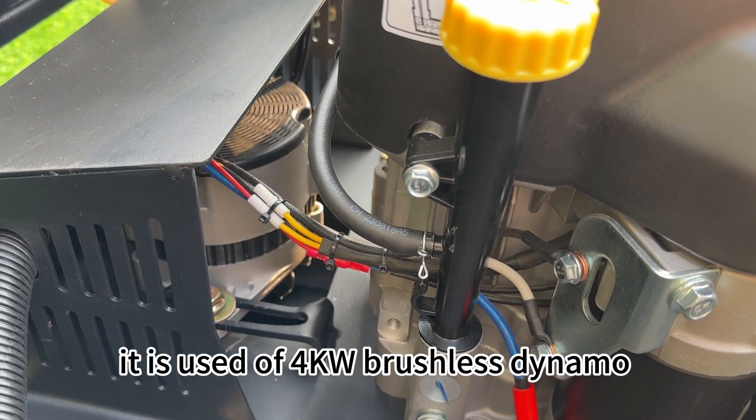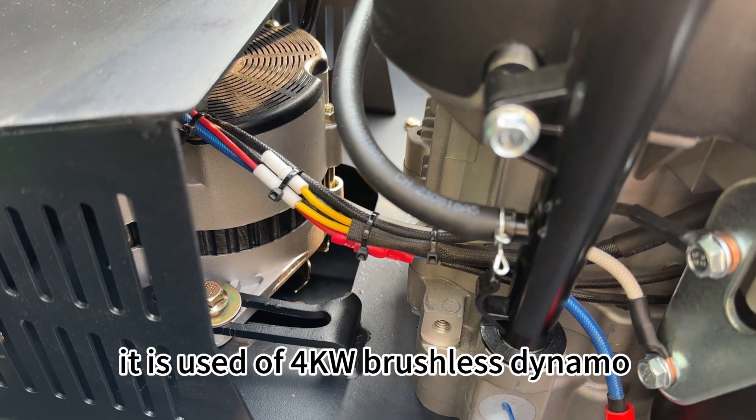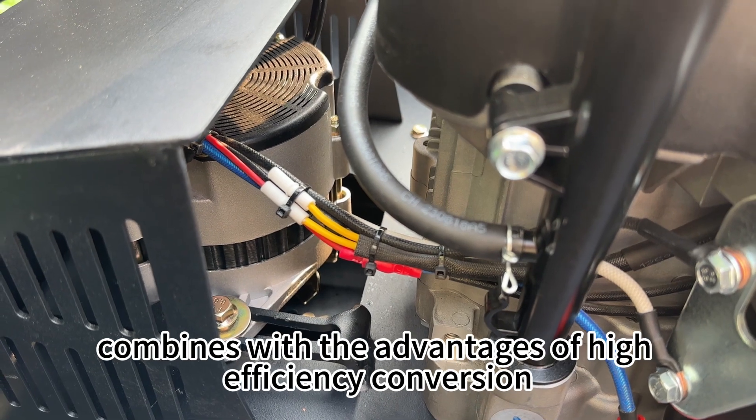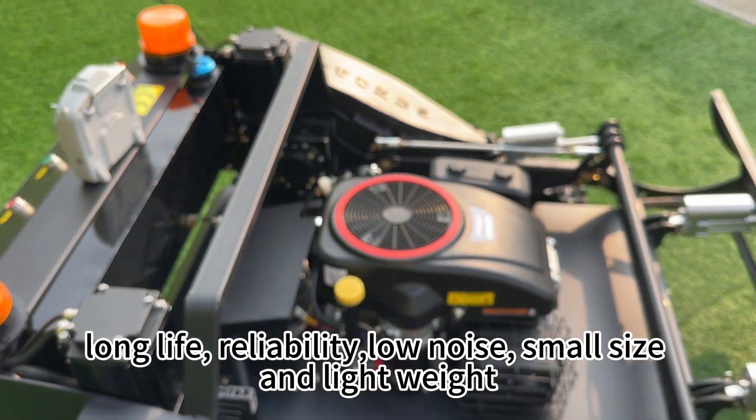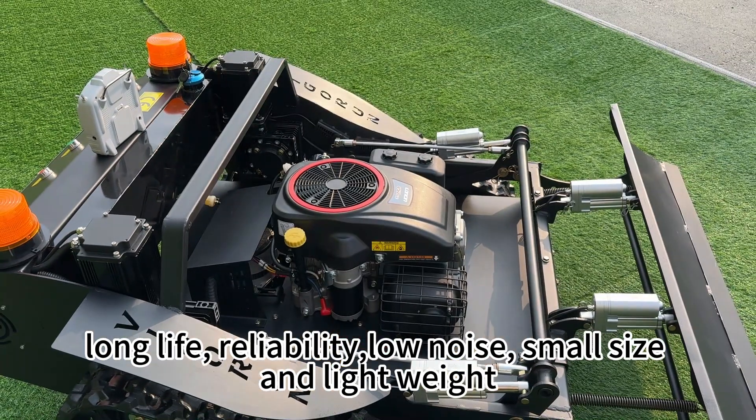Here is the dynamo. It uses a 4kW brushless dynamo, combining the advantages of high efficiency conversion, long life, reliability, low noise, small size, and lightweight.